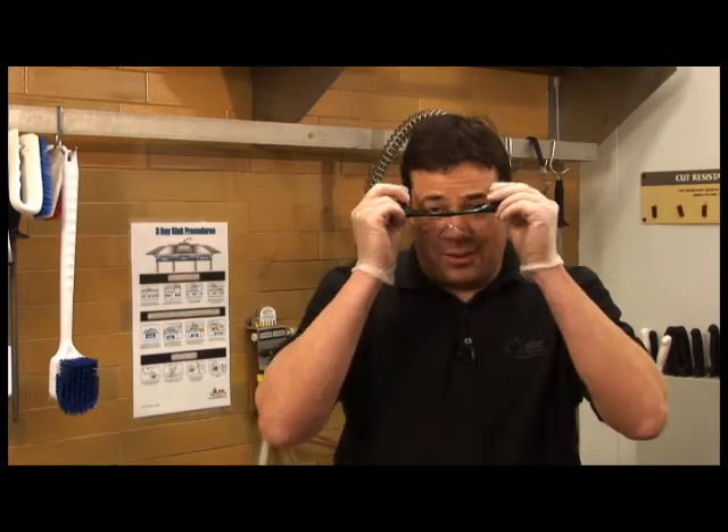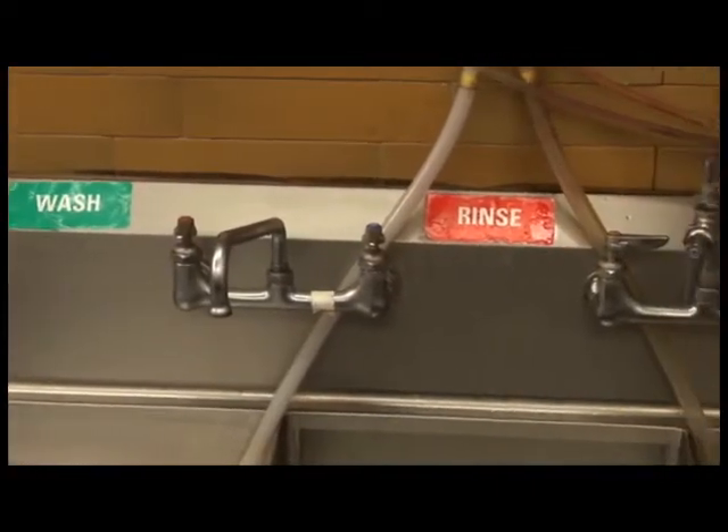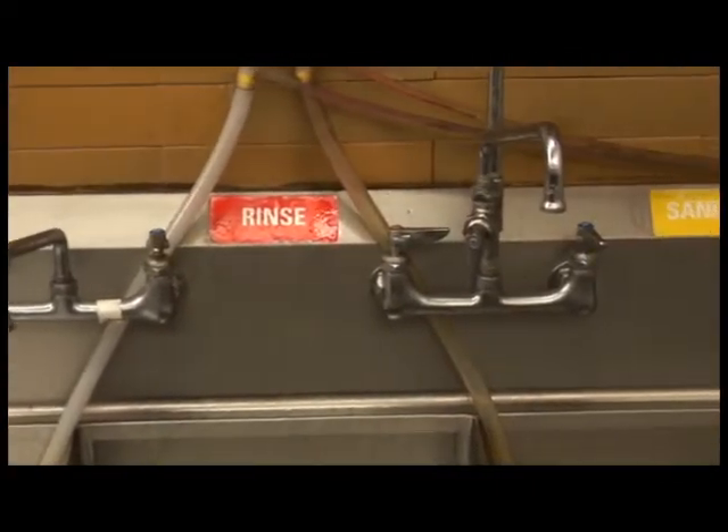Gloves and safety glasses. Make sure all three compartments of the sink are clean, sanitized, and labeled with wash, rinse, and sanitize stickers.